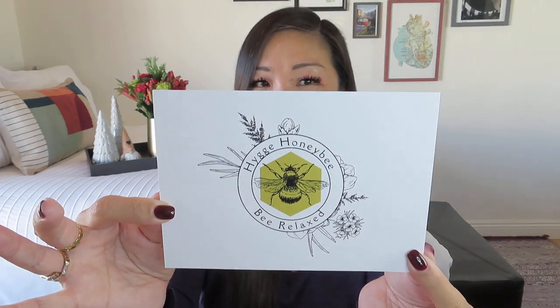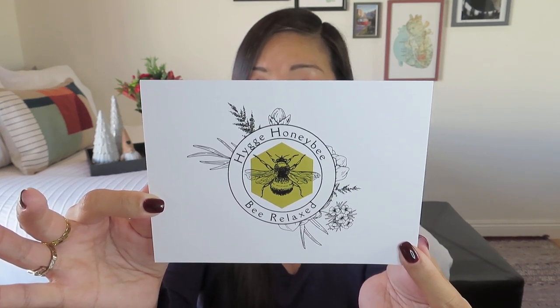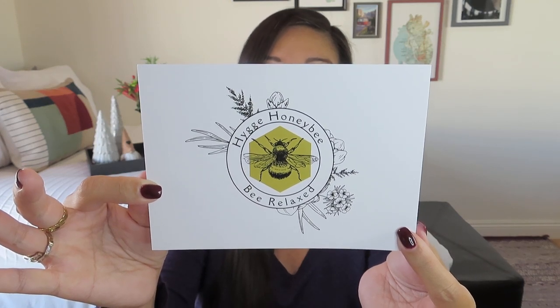The product card says: 'Hygge is a calm, comfortable time with people you love — a complete absence of frustration or anything emotionally overwhelming, often enjoyed with good food and drinks, warm textiles, and candlelight.' Basically all the makings of a great box. Create a self-care routine with these eco-chic Hygge-inspired products. The back doesn't include retail values, which is nice since this is a gift box — but you are definitely getting your money's worth.